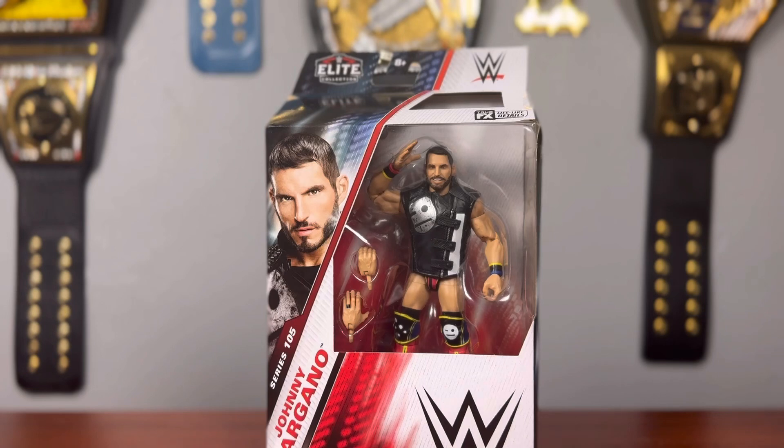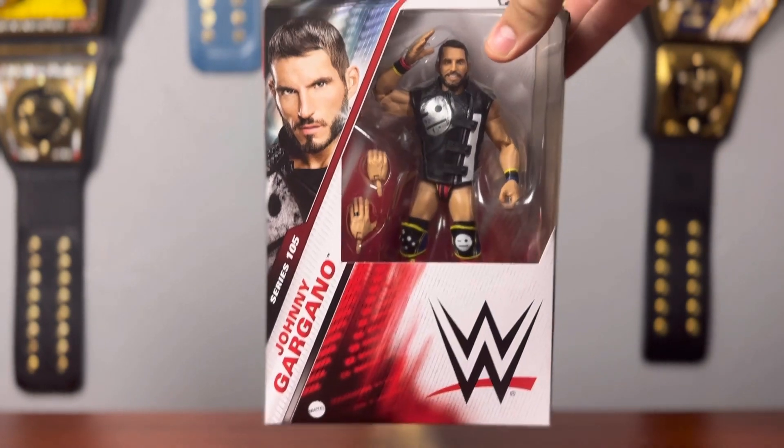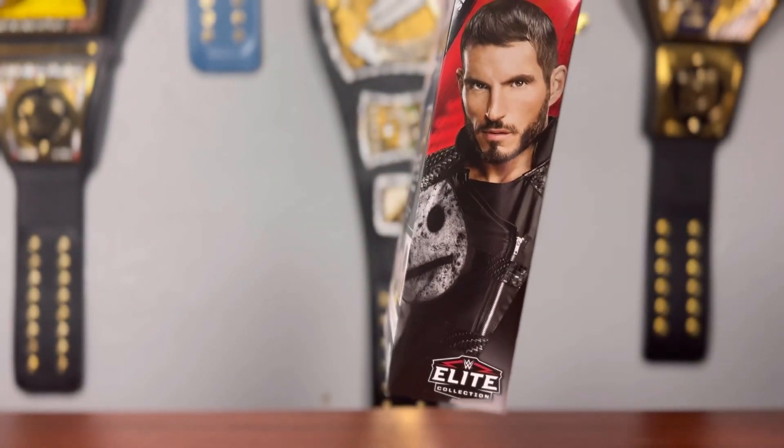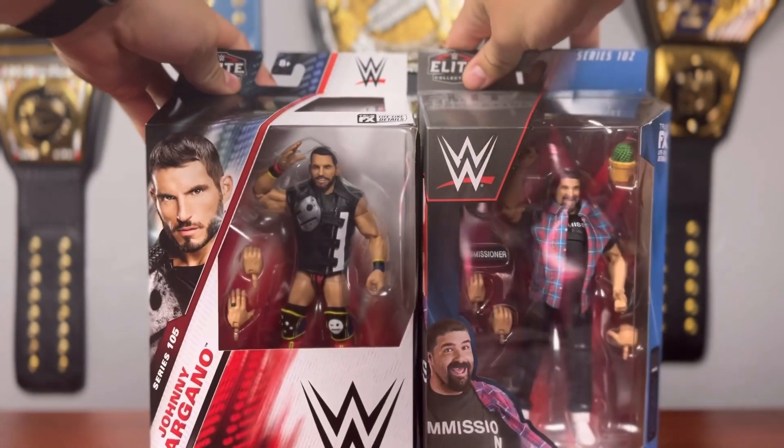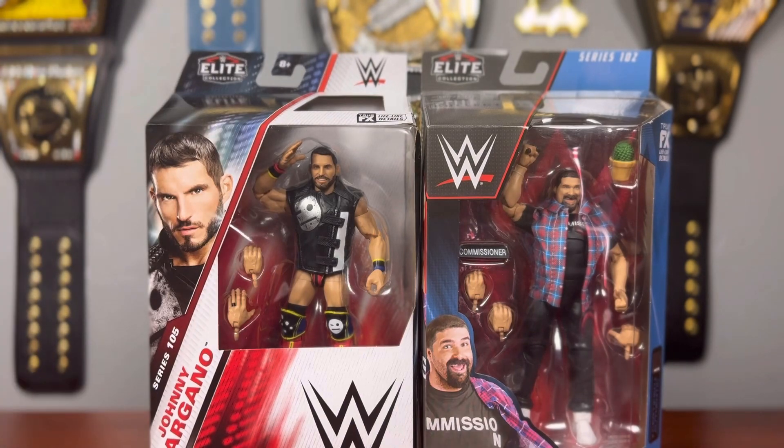I thought it would be proper to take the first close look at Johnny Gargano. We do get the brand new WWE Elite boxes with that smaller window. I'm not really a MOC collector — I do have a lot of MOC figures but I don't really display them. I do think it looks like a nice box with the cool red and white Johnny Gargano front image. Comparing it to the Elite Series 102 box, they look pretty similar, though this one is a little bit higher. The colorway is a lot brighter and catches the eye quicker than the previous Elite boxes.